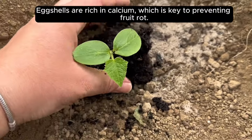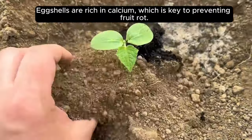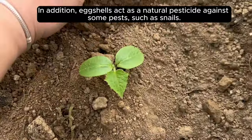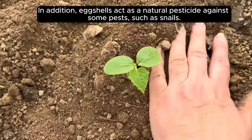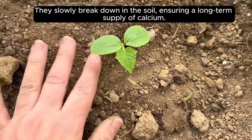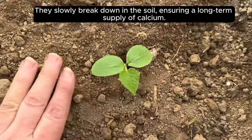Eggshells are rich in calcium, which is key to preventing fruit rot. In addition, eggshells act as a natural pesticide against some pests, such as snails. They slowly break down in the soil, ensuring a long-term supply of calcium.